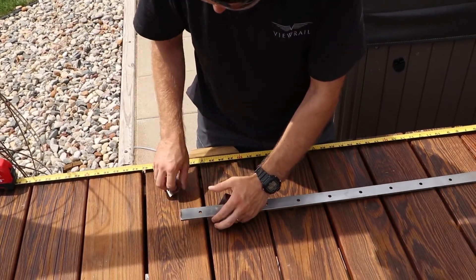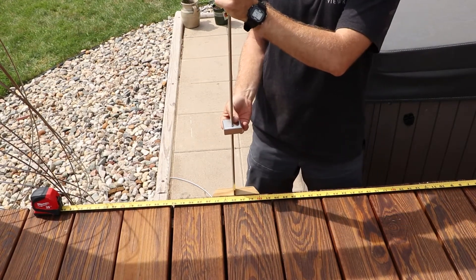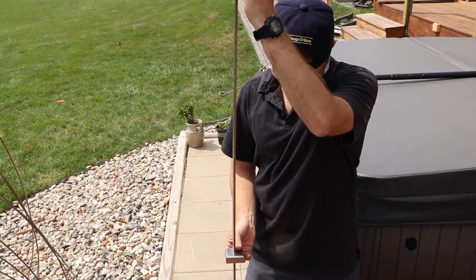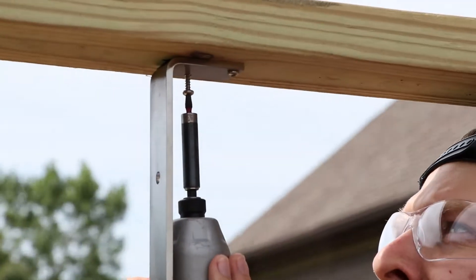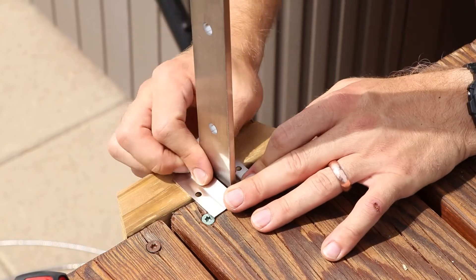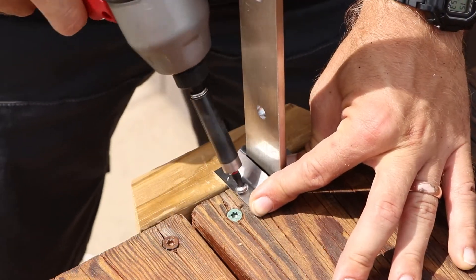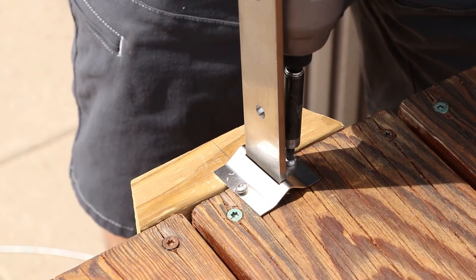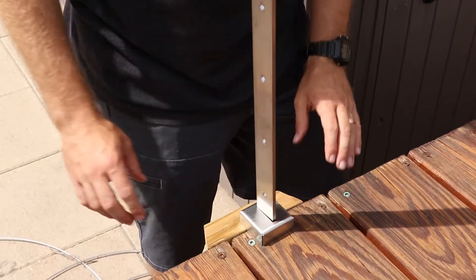Slide the foot cover and the intermediate post mounting bracket onto the cut end of the intermediate post. Then place your pass-through post upright between the handrail and the decking. Mount the top of the intermediate post to the handrail with the provided screws. Once you have done this, make sure that the post is level. Then screw the intermediate post mounting bracket into the mounting surface with the provided screws. Finally, slide the foot cover down over the intermediate post mounting bracket and anchor it into your decking.